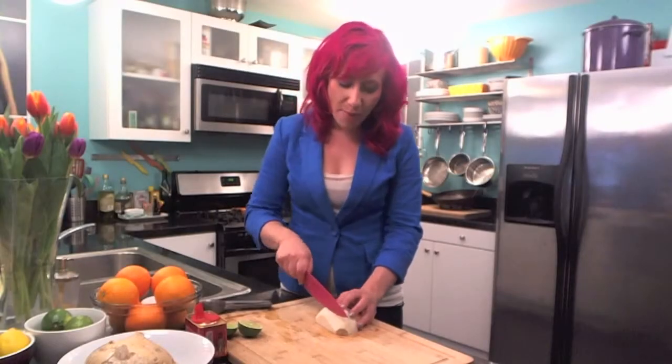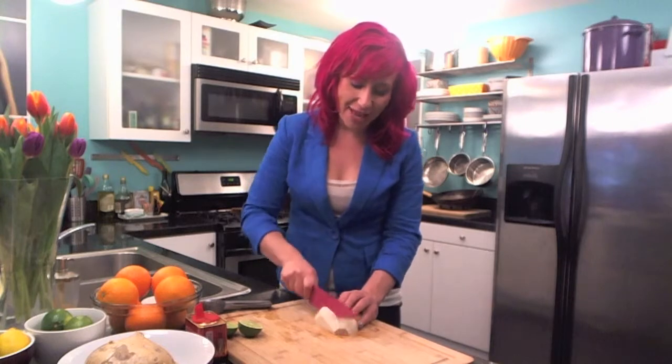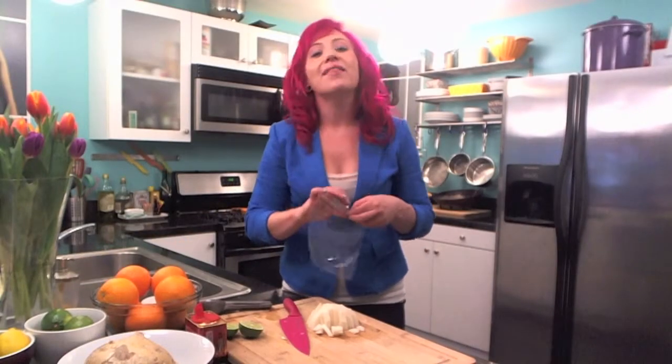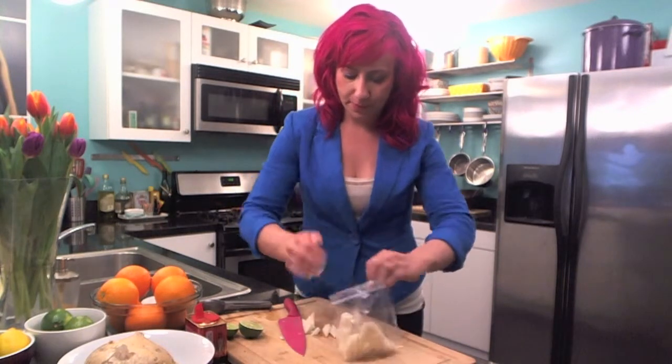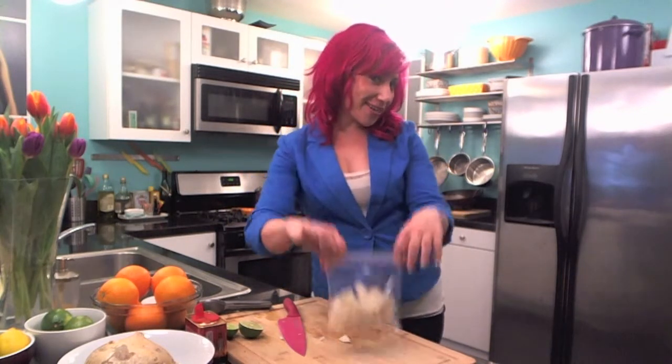Then just chop it up into some snack size slices. Put them in a plastic bag — this is the way that the street vendors would do it. And it's all ready to go for your lunch.